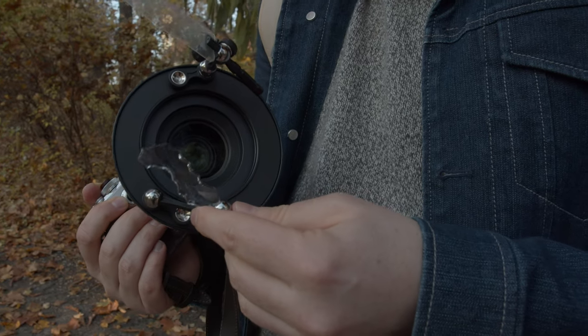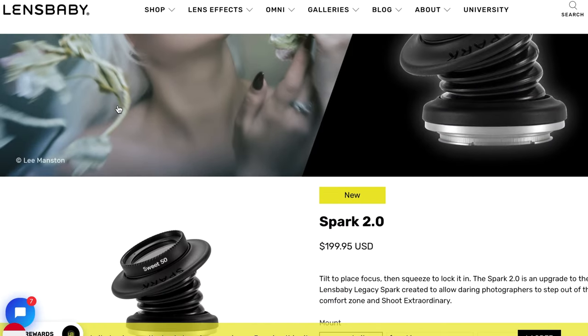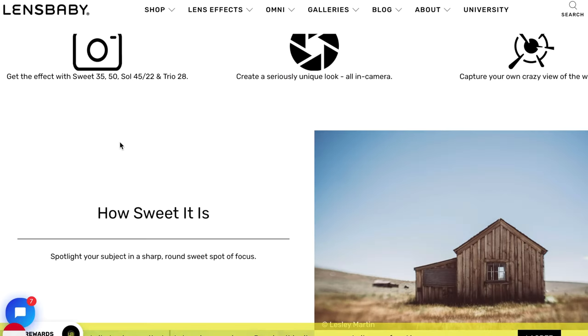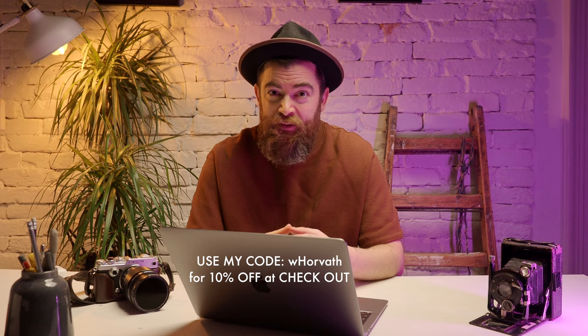Lensbaby has a solution for it. They have the Omni Creative Filter Kit, which helps you make creative photos and even video. I'm sure you've already heard the name Lensbaby. If you check their website, they have pretty cool lenses with nice bokeh and different creative things. It's worth checking out Lensbaby — if you're interested, you can find the link in the description.